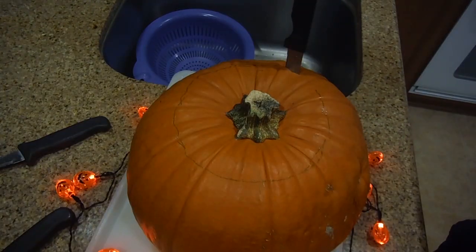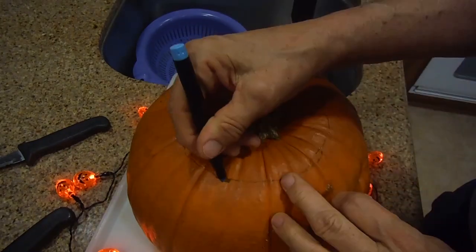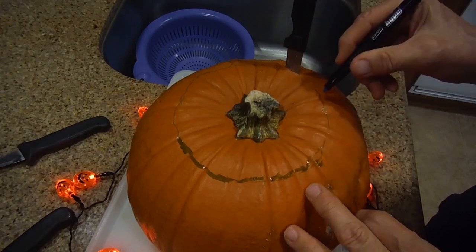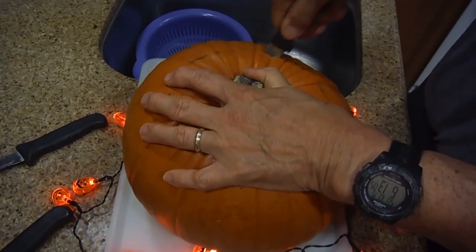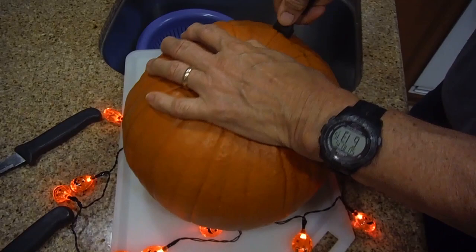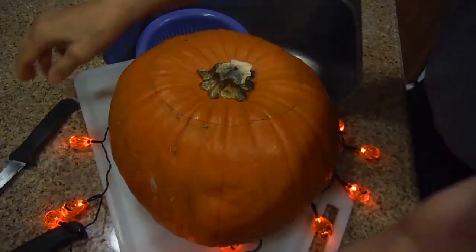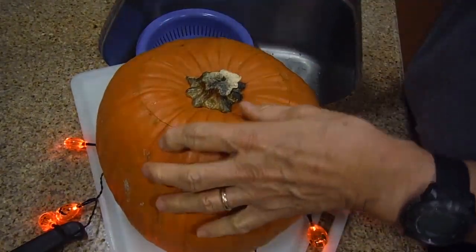To make it easier to carve your pumpkin, draw a line. I've made a circle here with a felt marker just to make it easier for me to follow. It doesn't have to be perfectly circular — it will make it easier to get to the inside of the pumpkin. Be careful not to cut your fingers. Pay attention to where your knife and blade are. I'm cutting at a diagonal so the top can sit right on top without falling out. I'm going to take this longer knife now to get all the way through — it goes around a semi-circle.